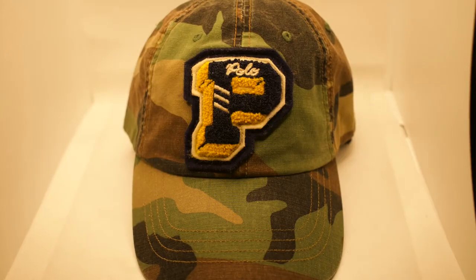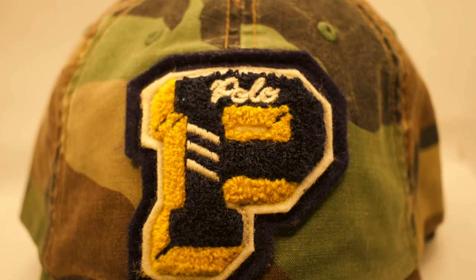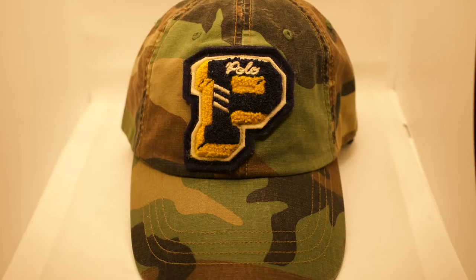You can never lose with a camo hat because this is a hat you can wear anytime — spring, summer, winter, fall, or anytime at all. A wicked piece — that varsity P in the front looking very nice, that all gold polo stitched to the back. The varsity camo polo hat.